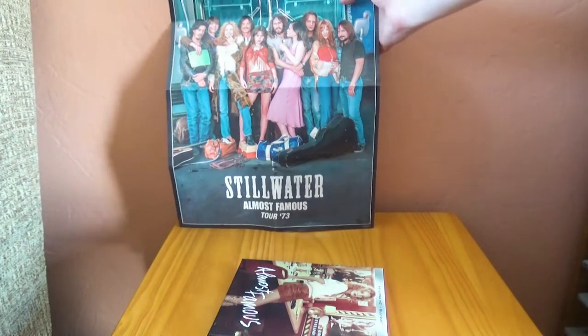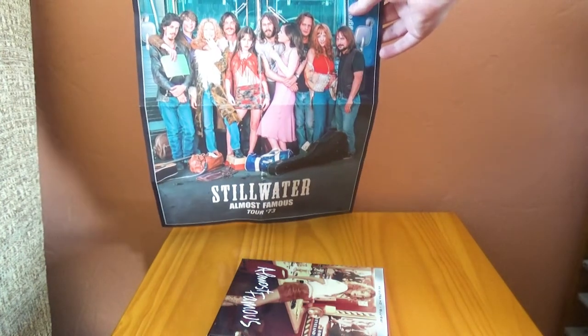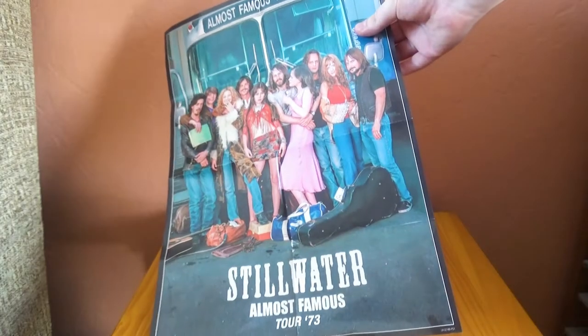And here it is — it will definitely be going on my wall. It's a beautiful cast photo of the main cast from the film. Beautiful poster, really nice freebie. Really happy to have that.